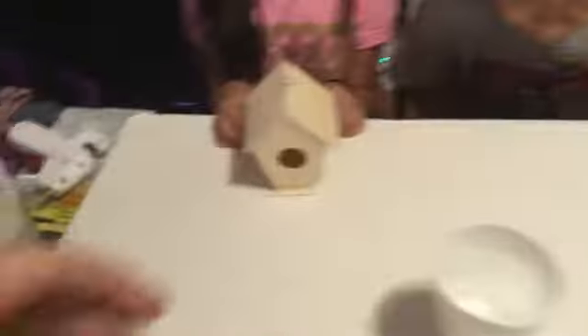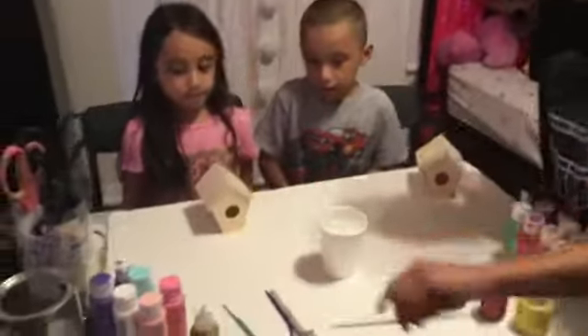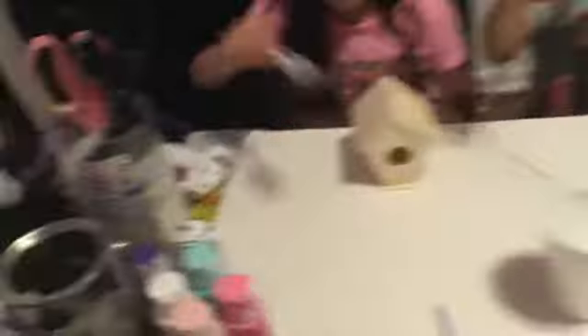So now the birdhouses are dry and now we're going to paint them. We're going to put paint, glitter, maybe tape if they want tape — whoever gets that one. But now they're going to paint. You ready? Y'all can paint — they're going to choose whatever colors they want.